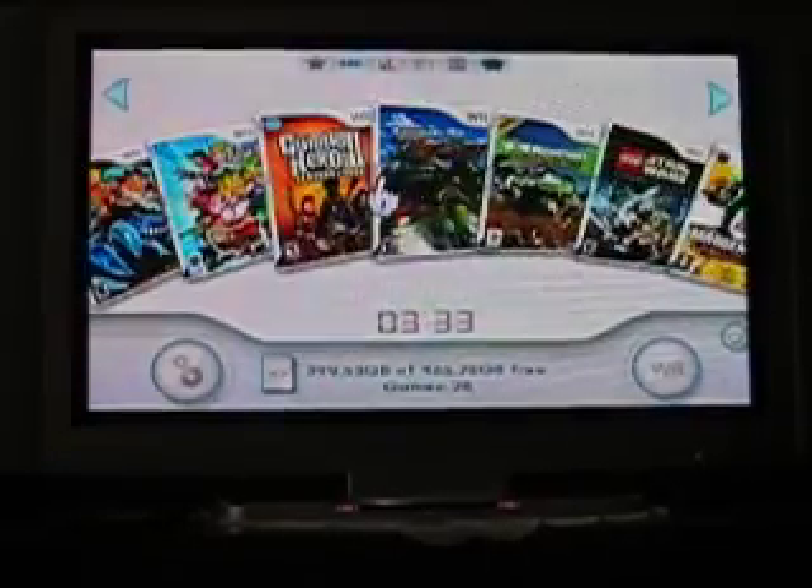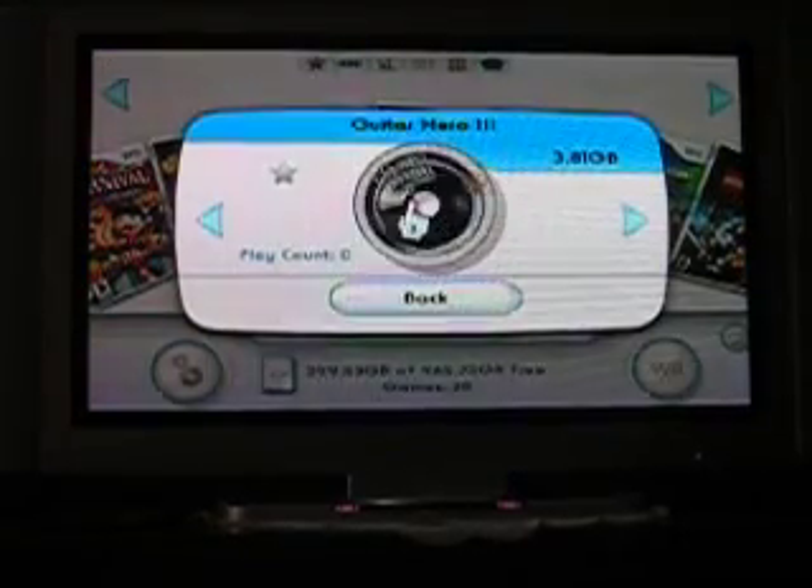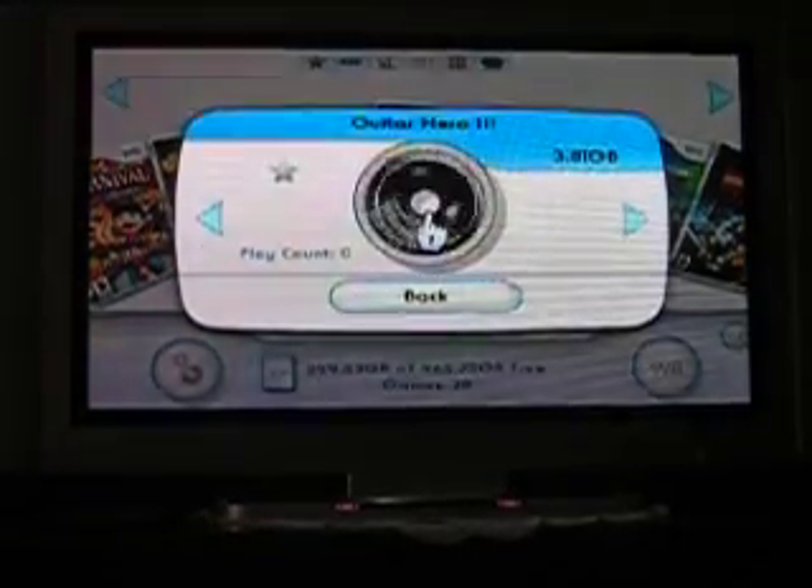I'll be playing a game today. We'll be playing Toy Story 3. You click on it, you click on the disc, and it boots up like a normal game without a disc.